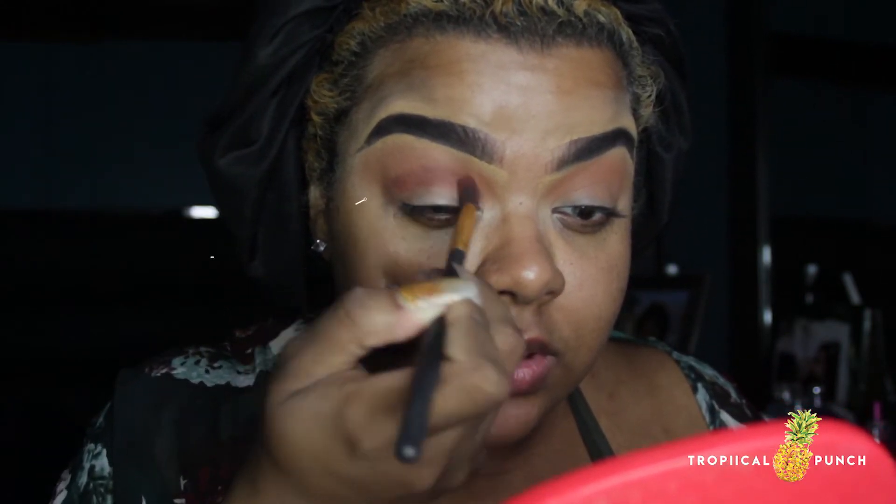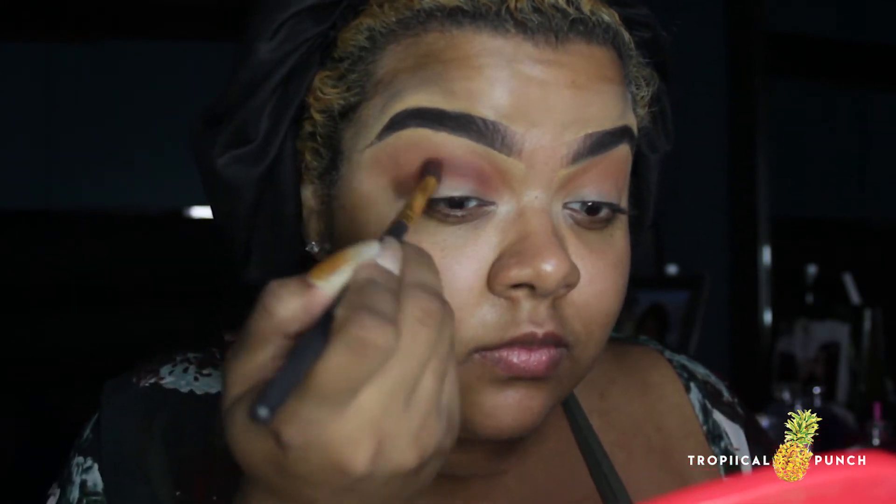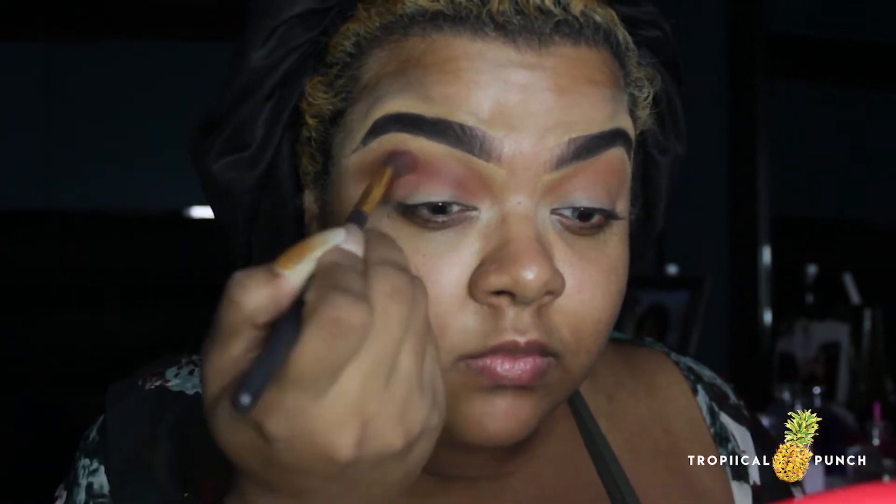Next I'm going to move on to the same palette, go into the shade brown, take a smaller blending brush, and apply that directly in the crease, blending it into the tan and softening the edges.